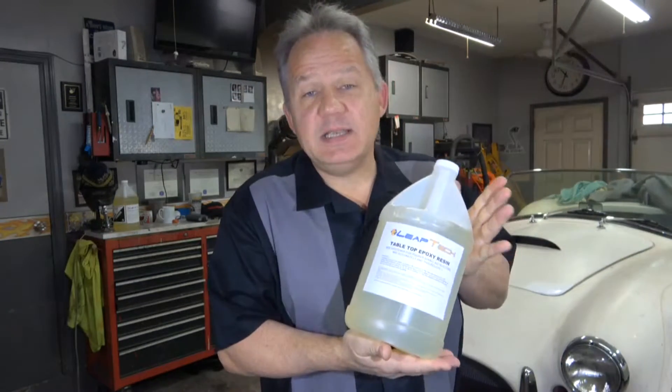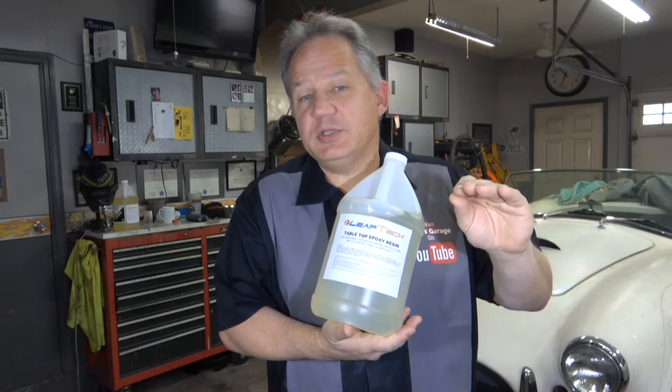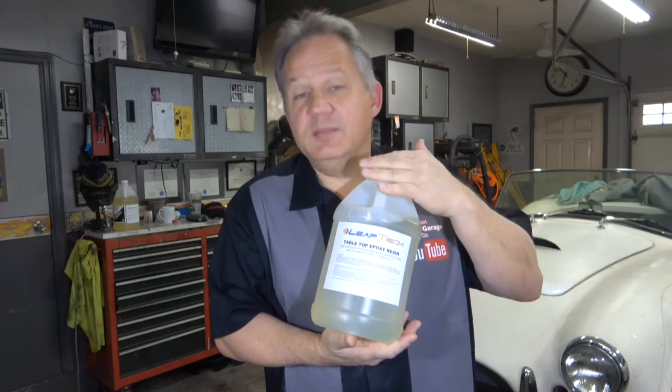The next thing is you have to choose the resin or epoxy you're going to put it down with. In this project I'm using a tabletop epoxy. I like this particular product because it dries a little bit slower, giving you more working time, and it comes out like glass. For a dashboard roughly 50 inches wide and about 18 inches deep, I only needed about a quart. A quart kit means a quart of resin and a quart of hardener — not half of each to equal a quart.